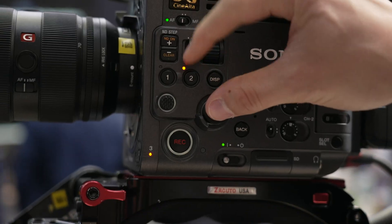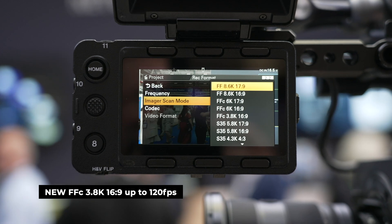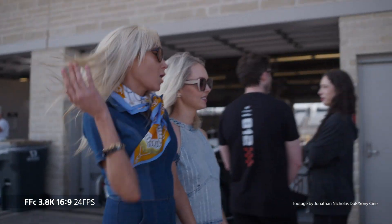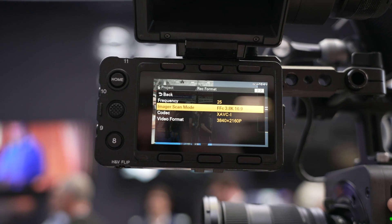We'll start off with the new 3.8K full-frame crop 16x9, which supports frame rates of up to 120 frames per second. This new mode uses the full-frame sensor with a slight crop — hence the FFC prefix — however the crop is negligible.